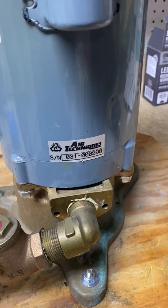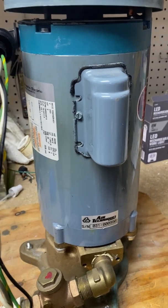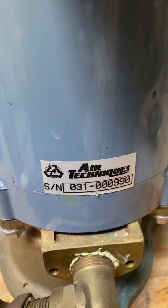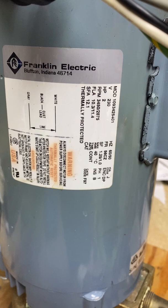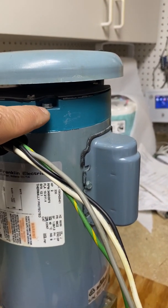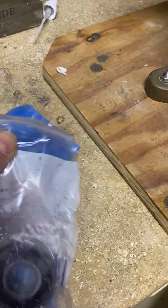Hey YouTube! Today we're going to rebuild this motor from an Air Techniques Vacstar 80 vacuum pump. This is a 2 horsepower Franklin electric motor and basically there are two bearings on the drive shaft — one at the top and one at the bottom. We're going to replace both of those bearings with new bearings.